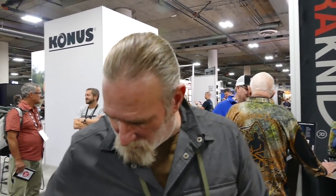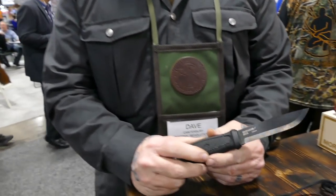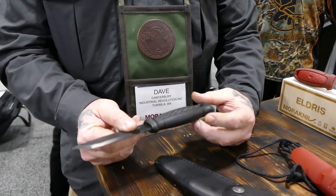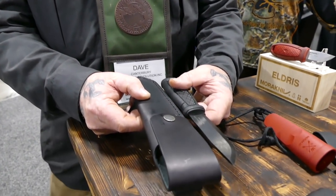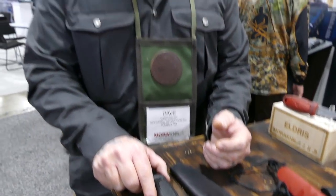The most impressive thing is getting all those features and durability at such a low price — that's the truth about the Mora line. A quality leather sheath alone runs about $50, and add another $50 for a knife that's essentially guaranteed for life, and you've got a $100 package that will last your lifetime and probably your kids' as well if you take care of it.